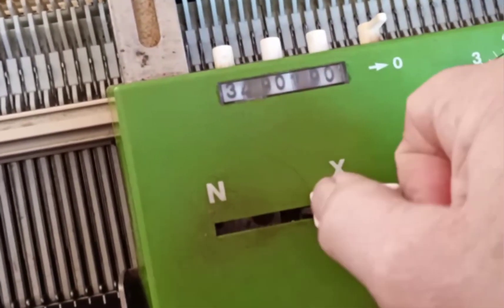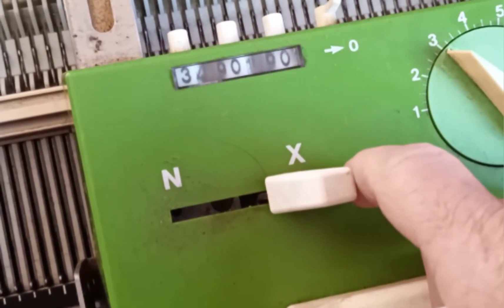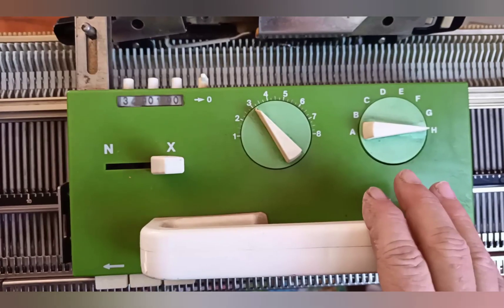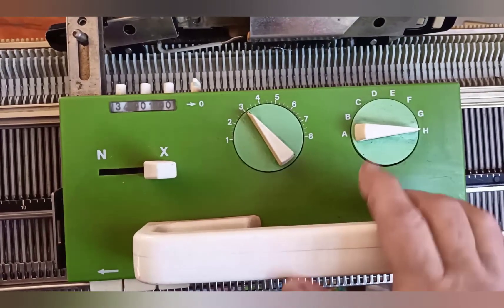Not on CX, because that just causes stockinette to knit going one direction and then the other. Let's take a good look at how these settings are achieved.